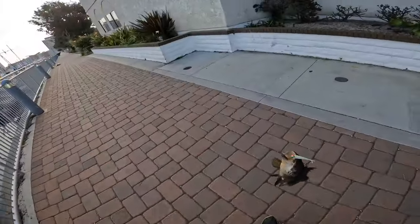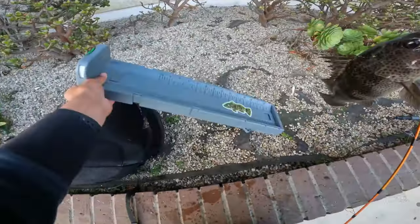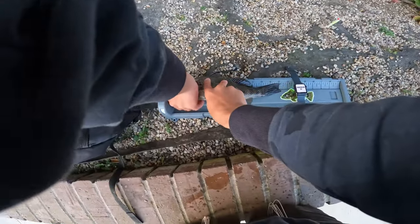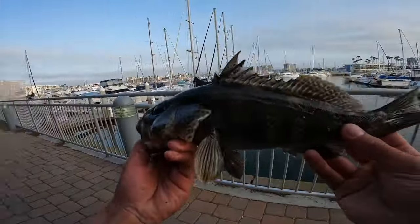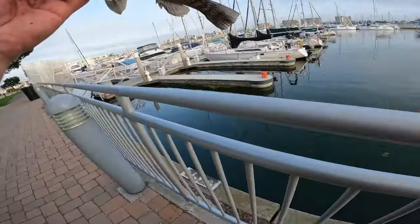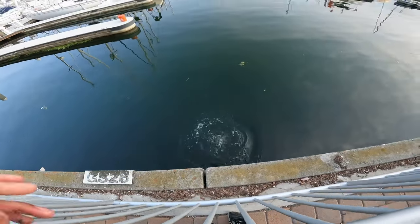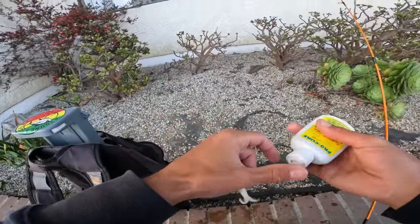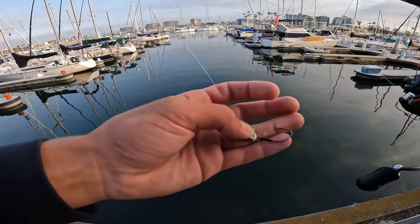Got another one — pretty small, let's get the bump board. This one is 12 and a quarter — going to release him. These fish are ripping it up. Look at that — just stripped my whole plastic; it's totally ripped up.